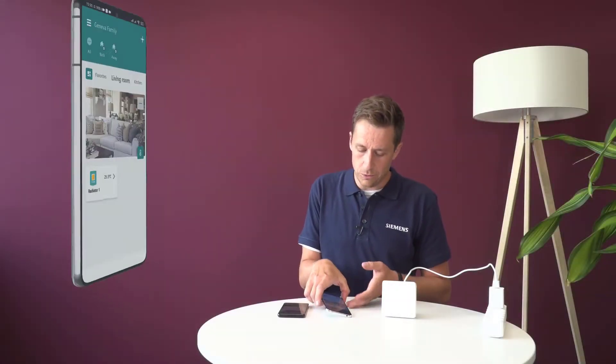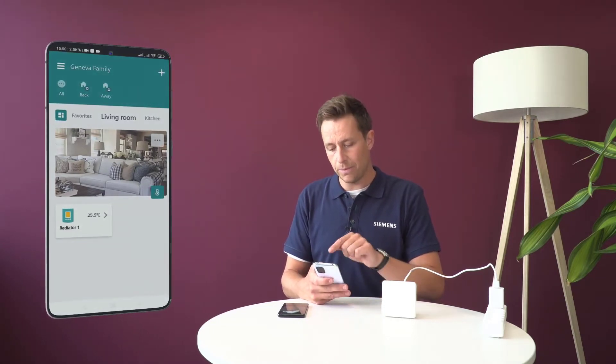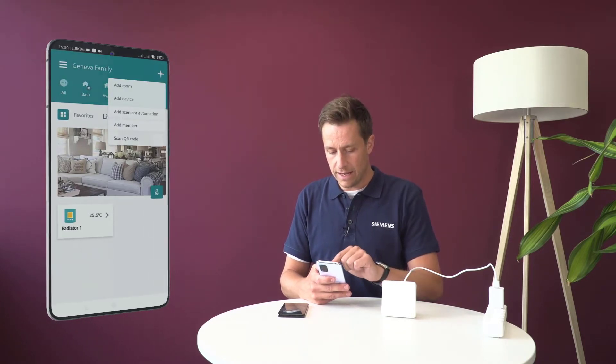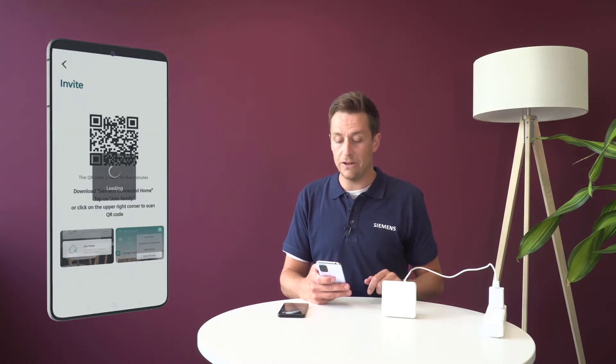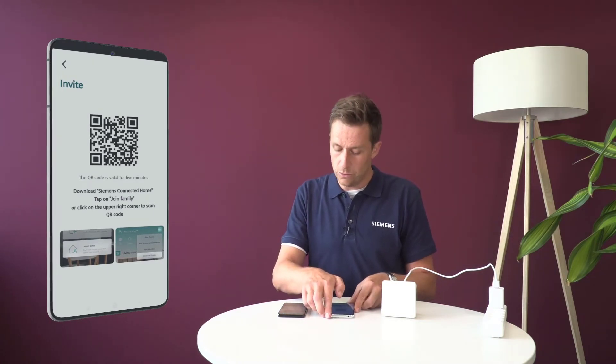So if you take your mobile application, you have here on top the little plus button. I click on it and I can click on 'add a member'.